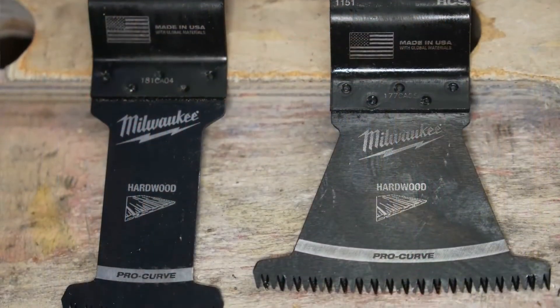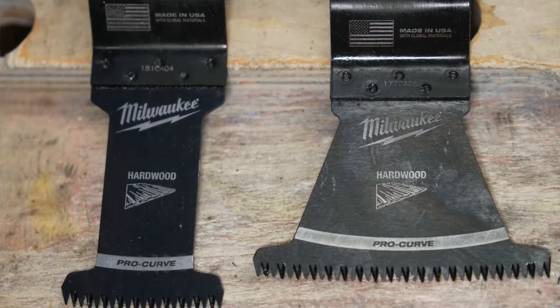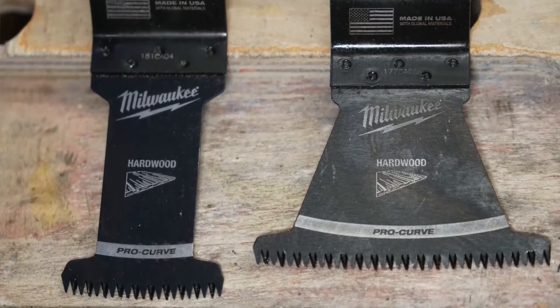There's also a really cool Japanese tooth hardwood oscillating blade. These are like my pole saw — they have precision triple ground Japanese teeth, which they call Procurve, and it's for greater control in hardwood. These are really great for making really nice precise cuts.